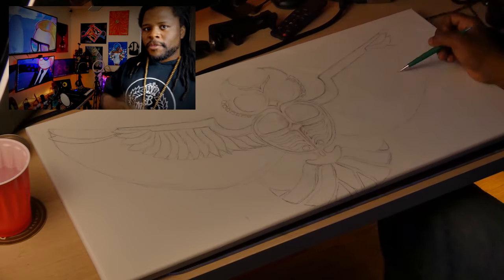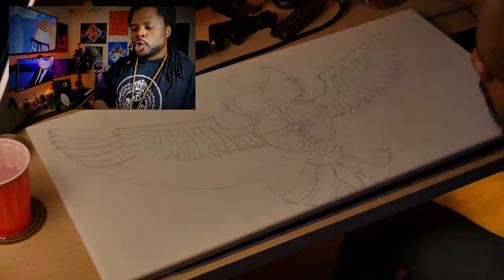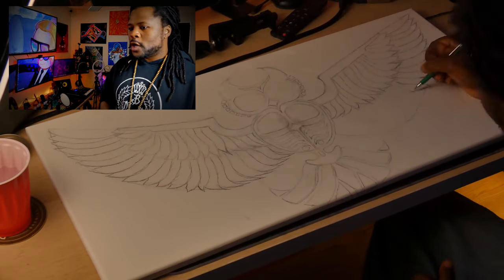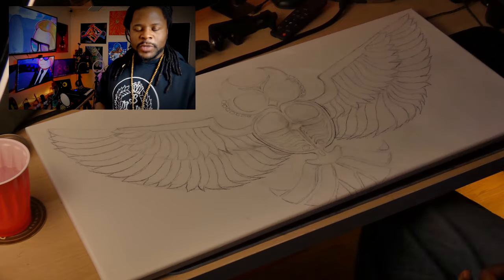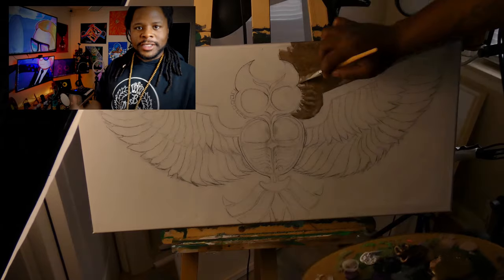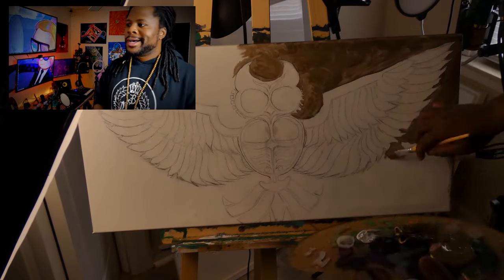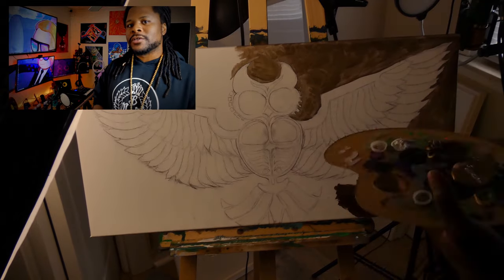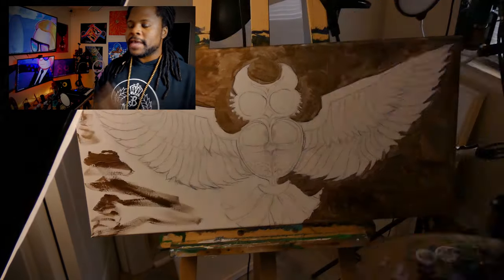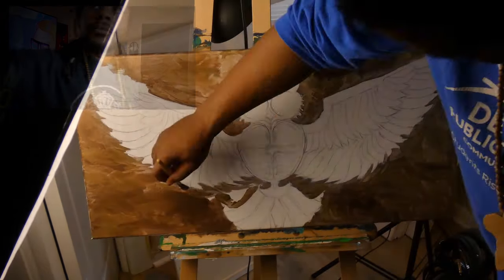Alright guys, so I started off with my pencil sketch as always, and I really, really enjoyed making this pencil sketch. It was really easy for me to just make up my own little designs because this is something that I'm just into. I'm into the geometry, I'm into graffiti and things of this nature. So I did use a reference, but by the time I got to the end of the pencil sketch, it looked nothing like the reference. So I'm glad that it really feels like an original piece of art.